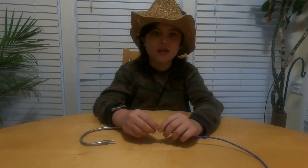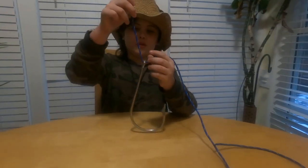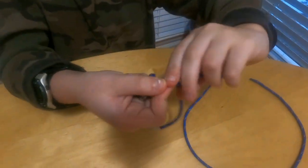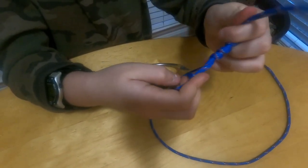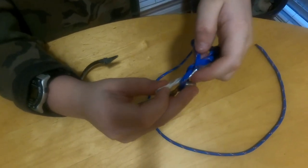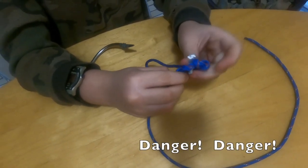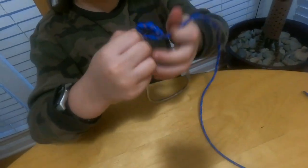The next knot we're going to do is the improved clinch knot. You take your tag end of your line, you pull it through the eye of the hook, you put your middle finger in, you pull it, you twist it six to seven times. You put it where your finger is, you take your middle finger out, you take it, you put it back through there, and once you've made a loop like that, you take your end of your line and you put it through there, and then you pull it.